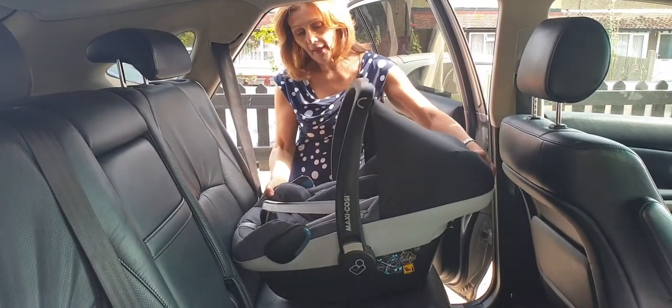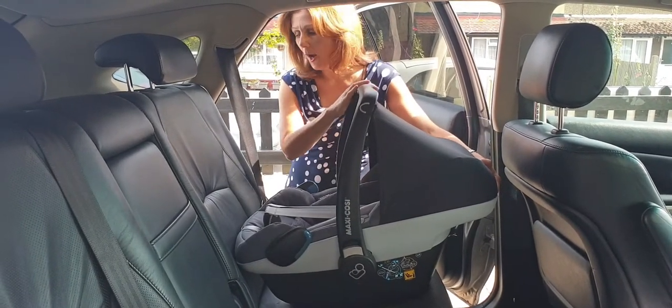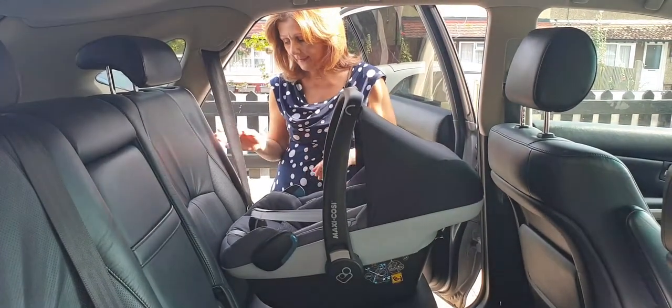Pop your seat on your car making sure it's nice and level. You do need to make sure when you're fitting this in the car that your handle is in the upright position. You don't have to attach your hood, but you do need to make sure your handle is up.